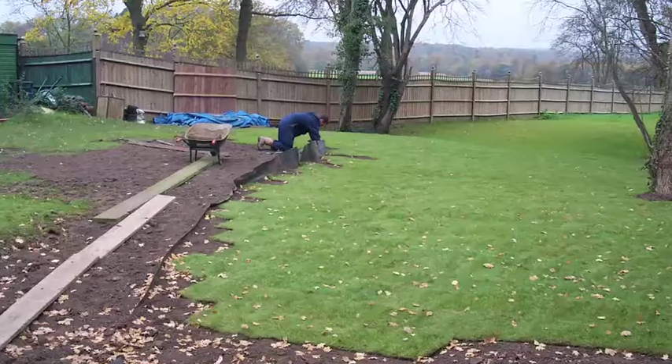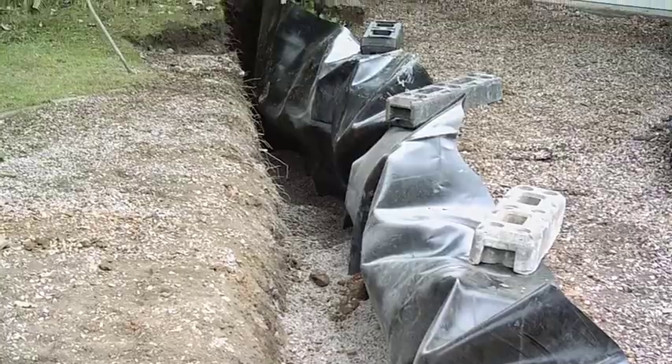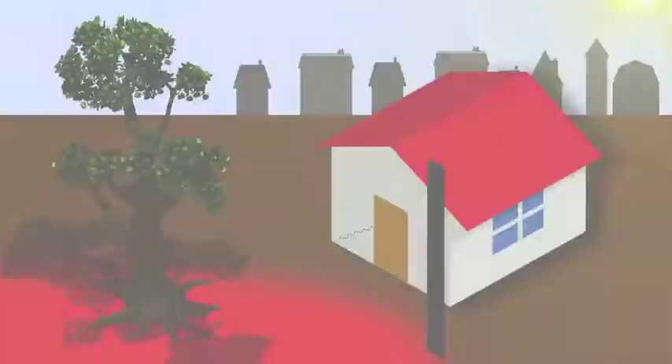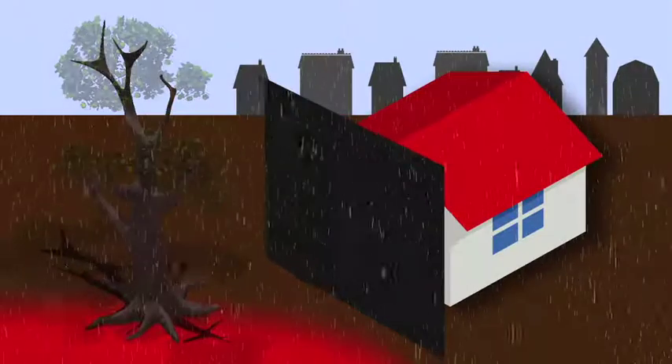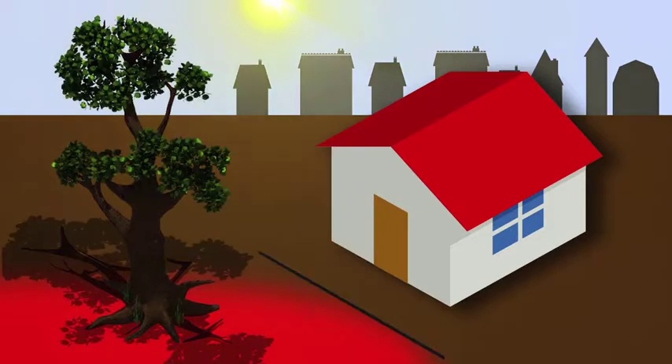SubsNet UK have been successfully installing root barriers since 1999, with incredible customer satisfaction levels and a 0% failure rate. If you have a tree that can't be removed, then a SubsNet UK root barrier could be just the solution you're looking for.